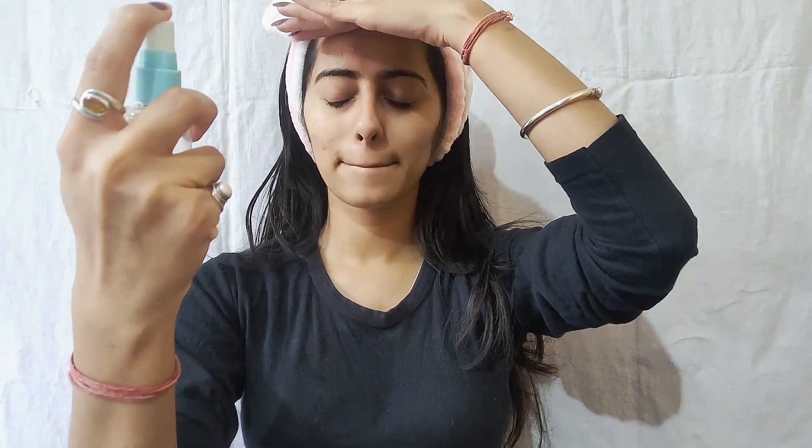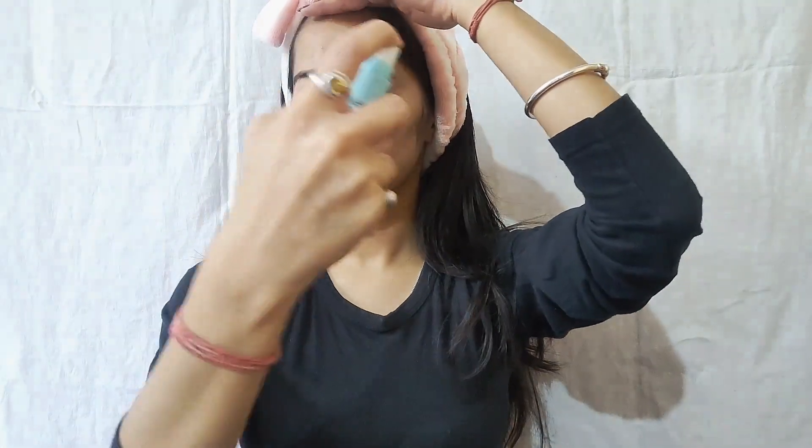The next step is priming your face. Here I am not using any brand primer — I am using a homemade primer. This is your base, and your base looks very natural.